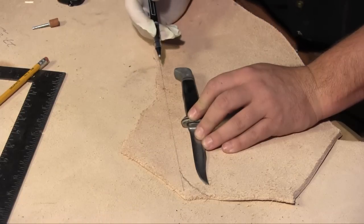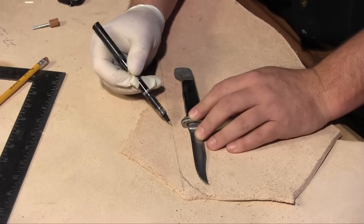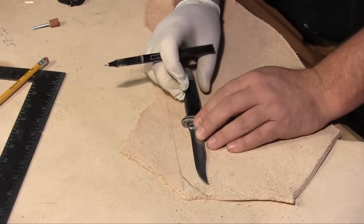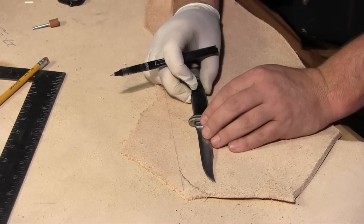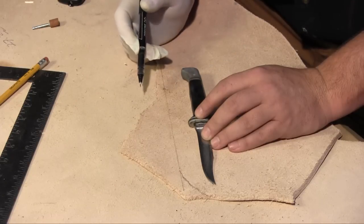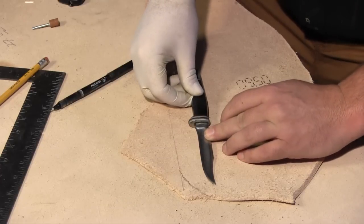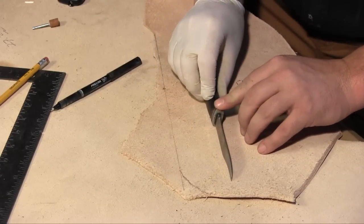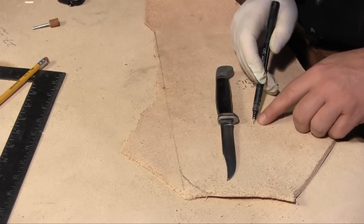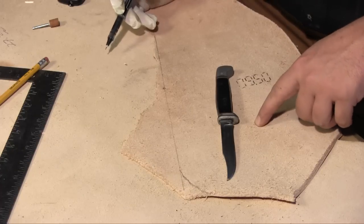Now, here's what you need to keep in mind: there's only about a half inch of space between the guard and that line, and that's going to be kind of a problem because the guard is really thick. So I'm going to be generous and give it about three-quarters of an inch, just so I've got plenty of space. Now I'm going to take the blade and actually roll it to the left, making kind of a mirror image of itself, and about three-quarters inch from that guard I'll mark a point — that's pretty much going to be your fold point.